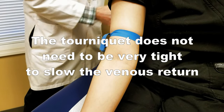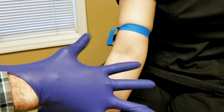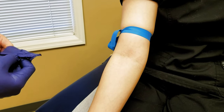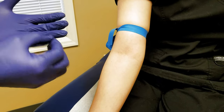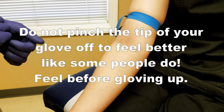Always put your gloves on. You don't have to, but you can't feel as much, so if you can't see the vein, you'll want to mark the vein. But we can see it and we know exactly where we're going.